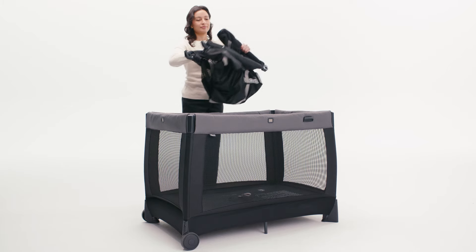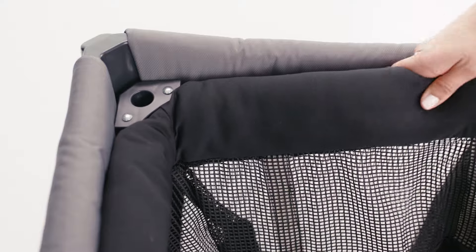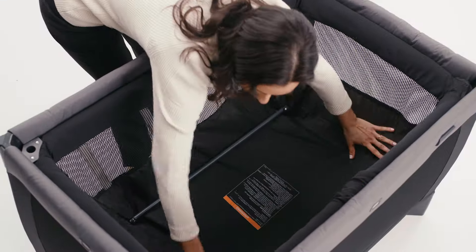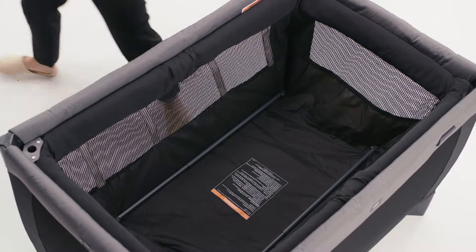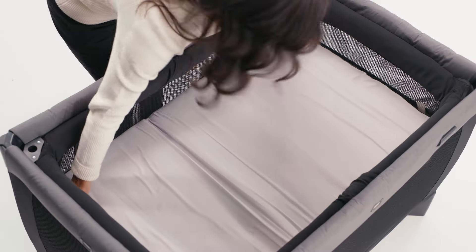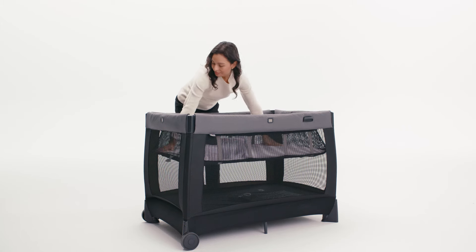Now, unfold the bassinet and place the corners of the bassinet onto the supports in each corner of the play yard. With the bassinet resting on the supports, push down on the center joints to secure it. Insert the mattress into the bassinet and press the mattress pad firmly into place. Ensure the hook and loop straps are folded under the mattress pad.